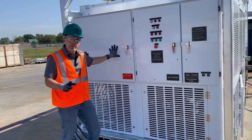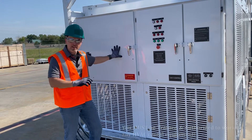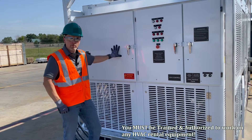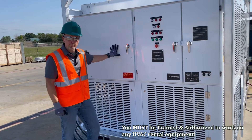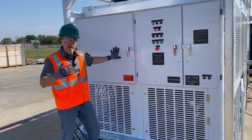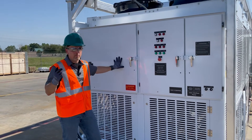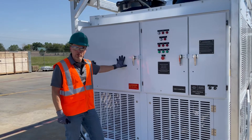You also need to be properly trained and authorized to work on any HVAC equipment prior to performing a startup. We want you to understand that this video is great, helpful, and informative, but it does not warrant approval or authorization to work on equipment.